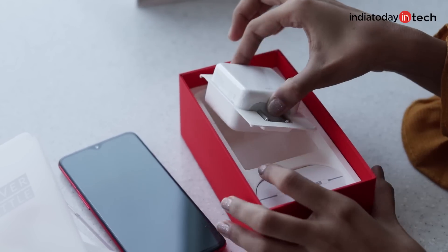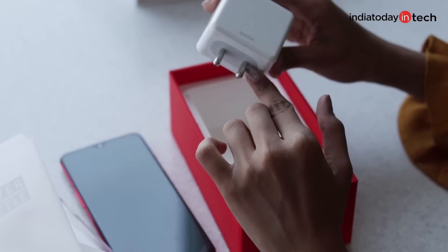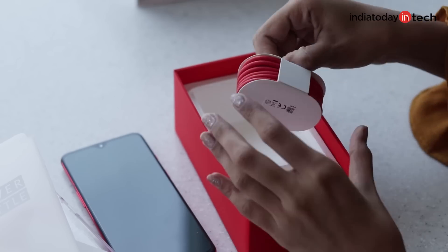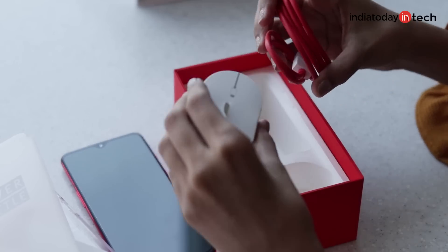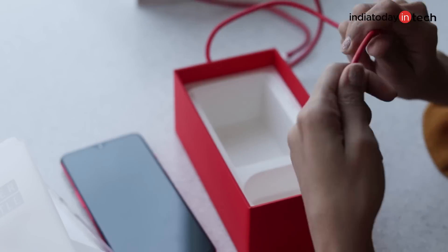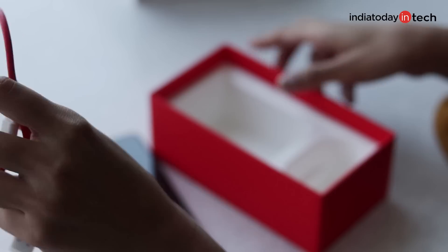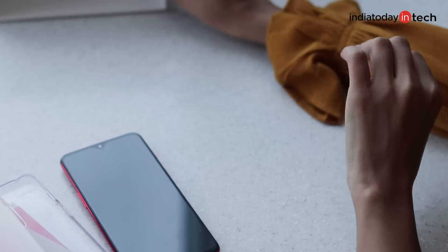The box has a charger — a Dash Charger, which is also there with OnePlus 6T. It also has the data cable, which is Type-C in a beautiful red finish. I really liked it. Let's keep everything aside and focus on our phone, which is OnePlus 7.